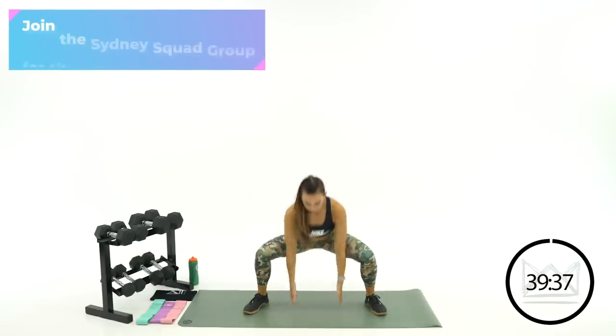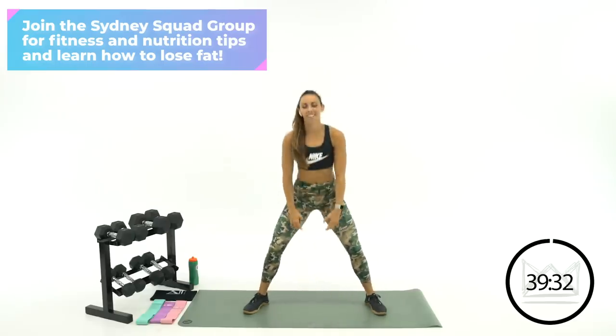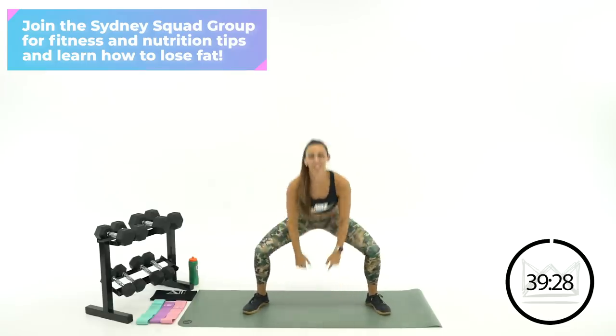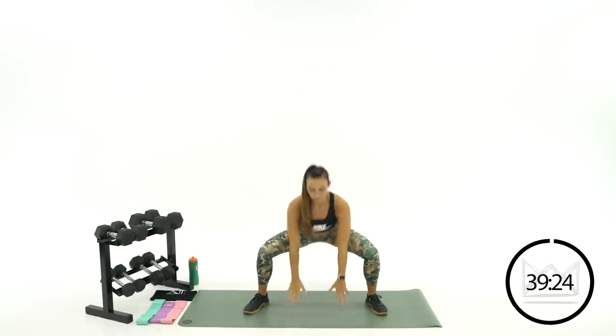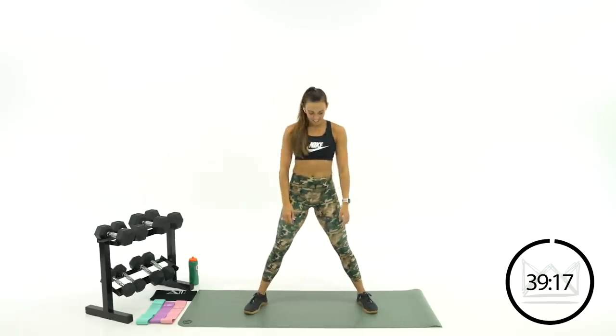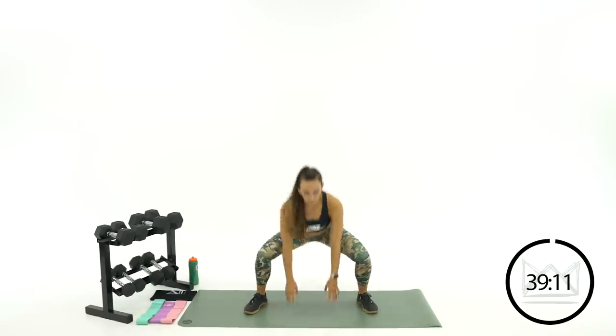Three, two, one — come back into the middle. Let's go down and up, let your legs wake up here. Hips wide, set your butt down, get down there. Rock around for a second if you need to — let's just get that squat motion warmed up and ready. Make sure you're not just bending forward but you're sitting down.